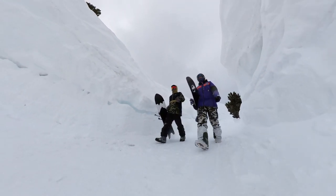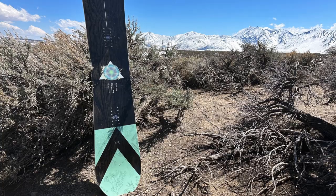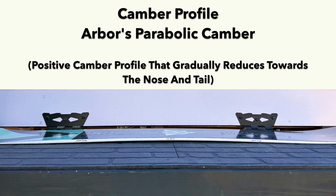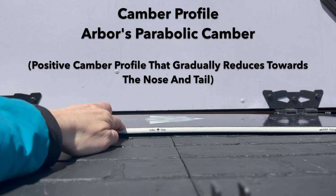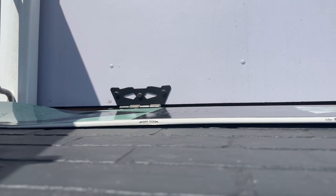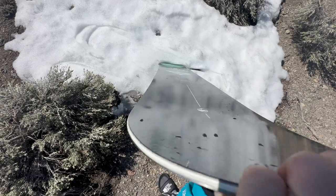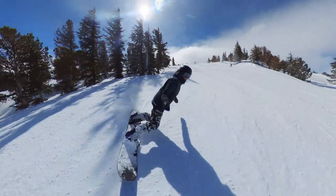Hey everyone, Steph here from thegoodride.com. We're here checking out the Arbor Vita in a 154. This comes with Arbor's parabolic camber — a positive camber profile with connection points outside of the bindings. It also comes with Arbor's uprise fenders, which are small sections near the nose and tail on the edge that are turned up to help with a catch-free ride and also help with floating in powder.